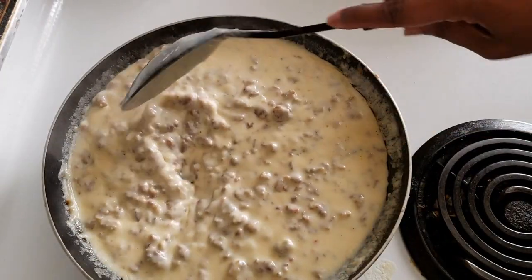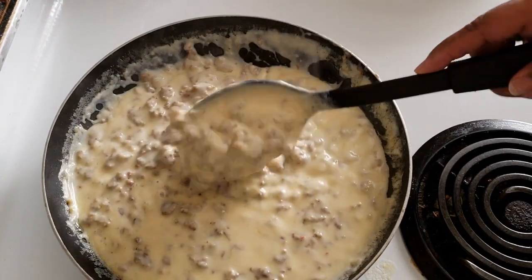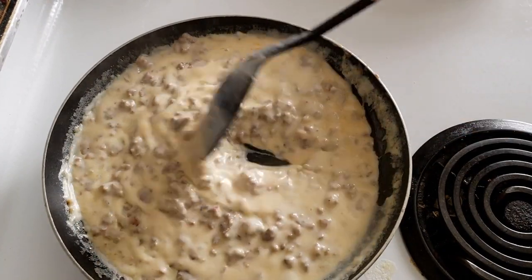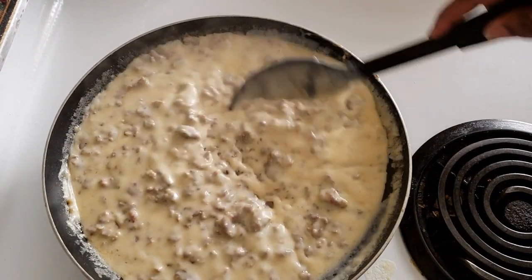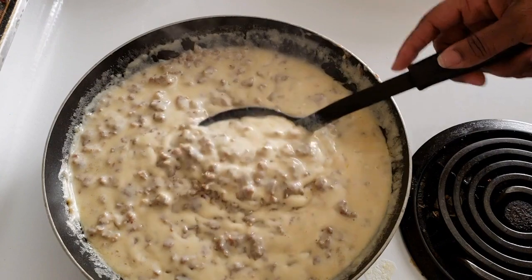Alright guys, there's the finished product — as you can see it's nice and thickened up. I have been making the biscuits while this has been cooking, so they are ready as well. I'm going to show you guys what this all looks like when I put everything together.